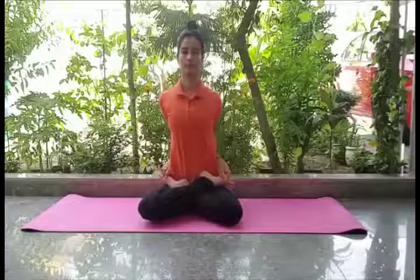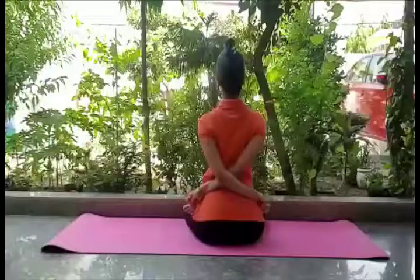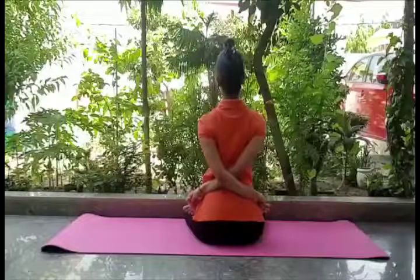Now bow forward a little, twist your trunk to your right side, and try to grasp the right thumb of the toe, resting on the left thigh firmly with the index finger and the middle finger. Sit straight and remain in the position for a few seconds and breathe normally.